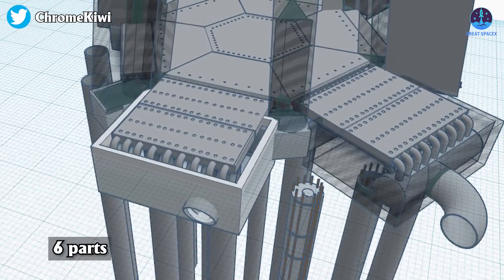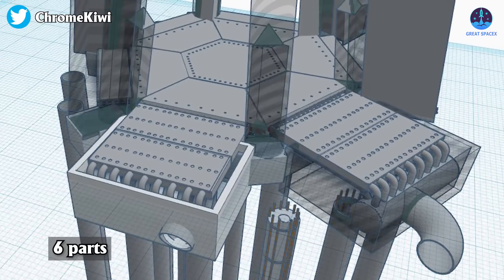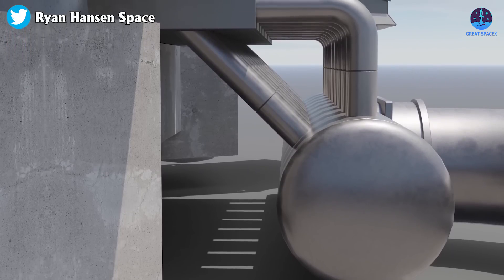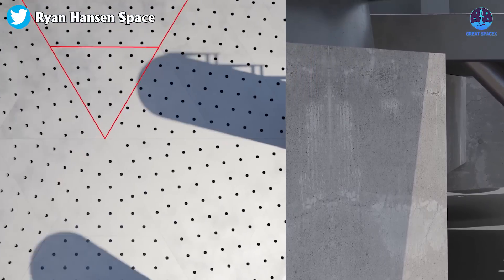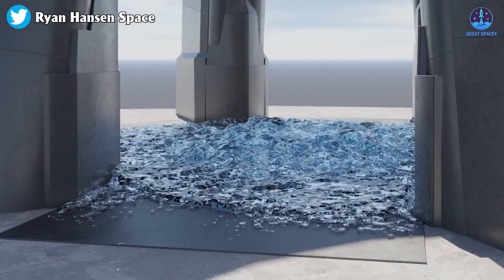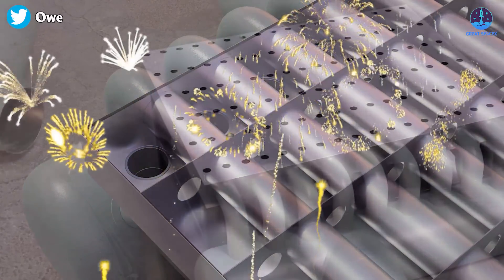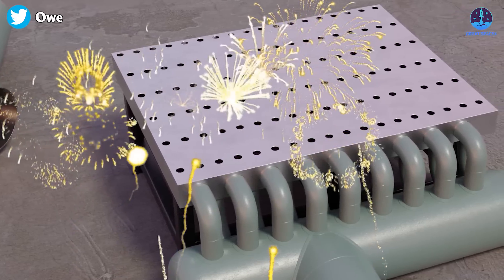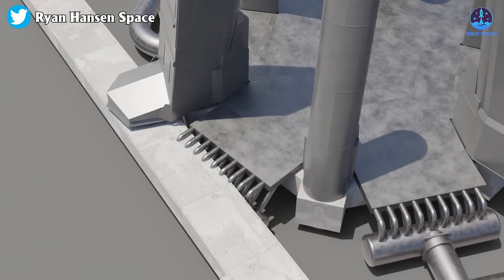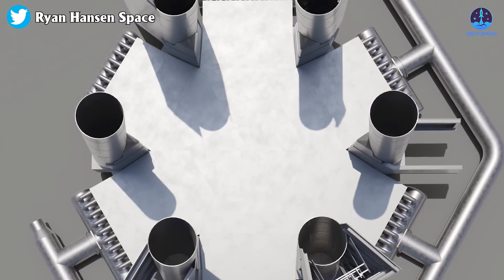There will be six parts like this installed under the launch mount foundation, fit into a hexagon. This will most definitely require huge pumps on the surface, and it will be designed like a shower to spray water. Thanks to Mr. O and all others who found the components, determined how they fit together, and rendered the results.